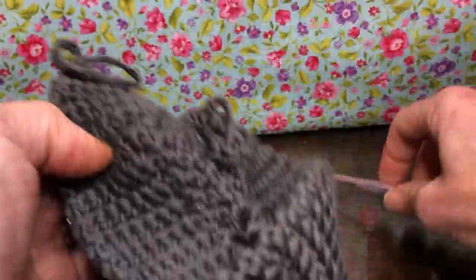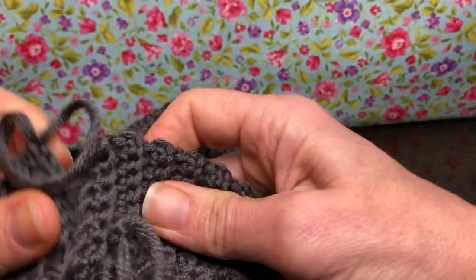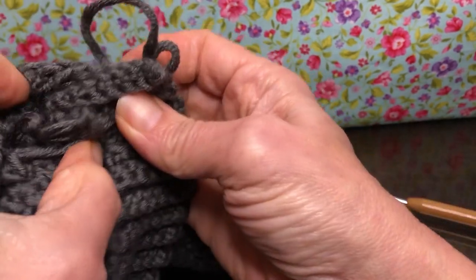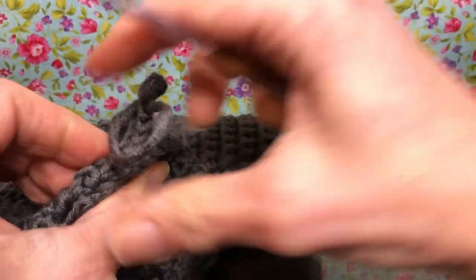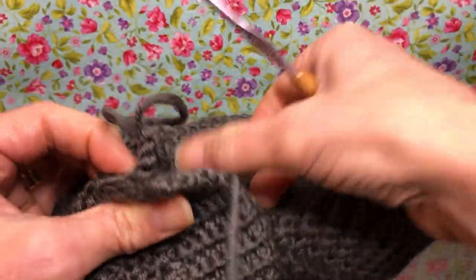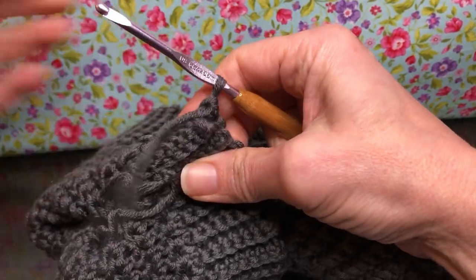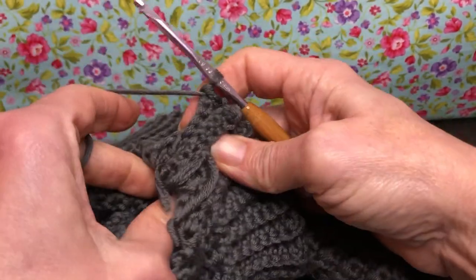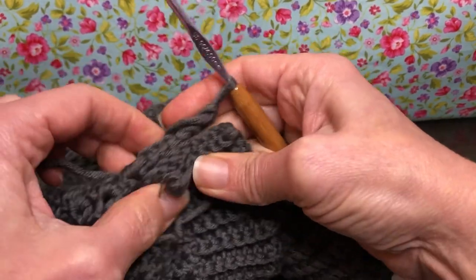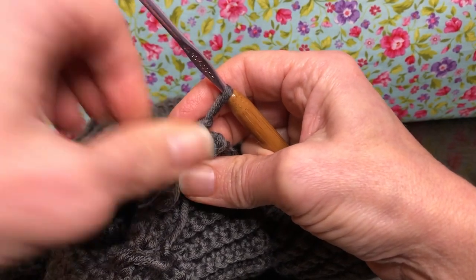We want to turn it inside out. I don't think you have to turn it completely inside out — I have all these tails to tuck in — but as long as you can turn it enough that you can kind of get the back side of these stitches. So let's get our hook back in there and we are going to join these together. We want them to be even on both sides, so line yourself up really good here.